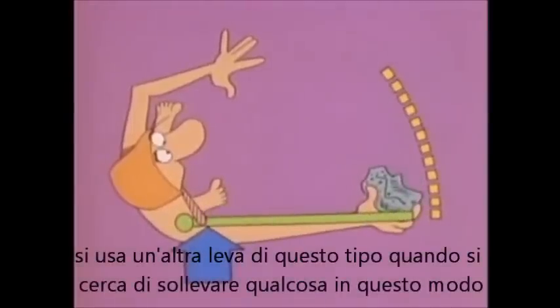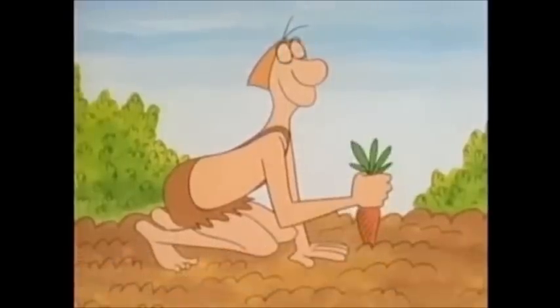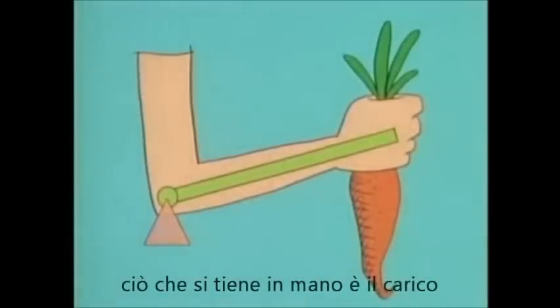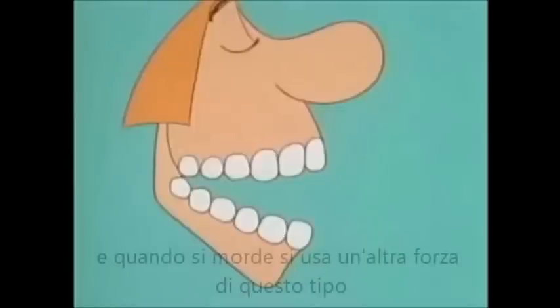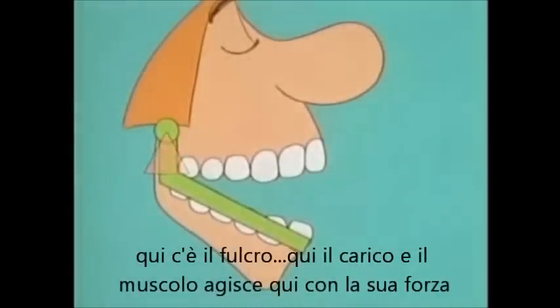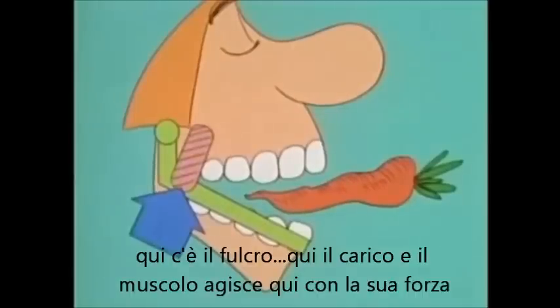You use another of these levers when you lift something this way — your elbow is the fulcrum, what you have in your hand is the load, and your muscle applies its force here. And when you bite, you're using another: here's the fulcrum, here's the load, and here's where your muscle applies its force.